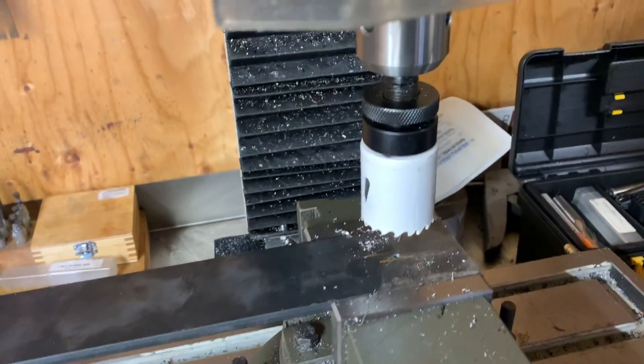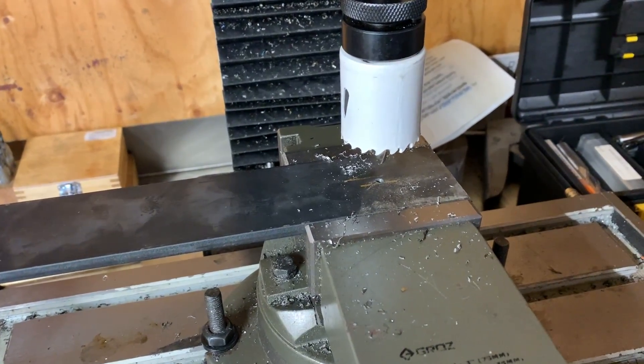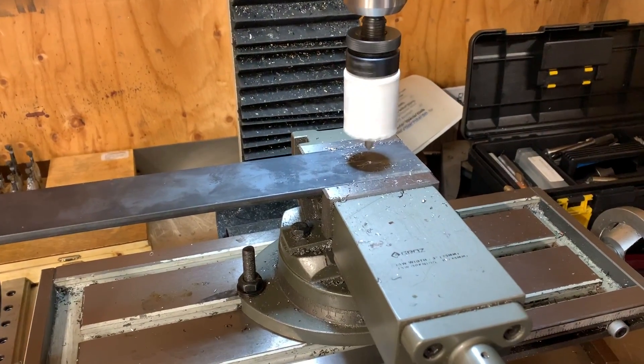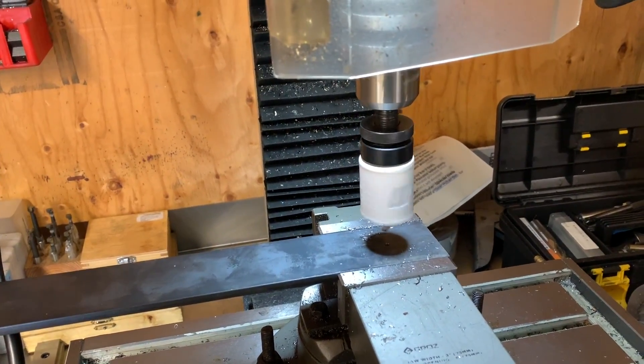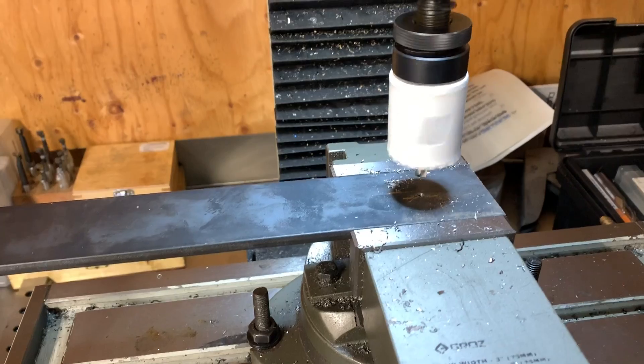Now this is where the fun begins. I got this hole saw right here and I figure that's going to be pretty close to the size that's going to fit in the snout. Let's fire it up. Turn on the light. Turn down the speed - I got it on low gear.